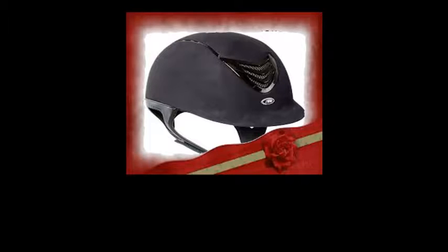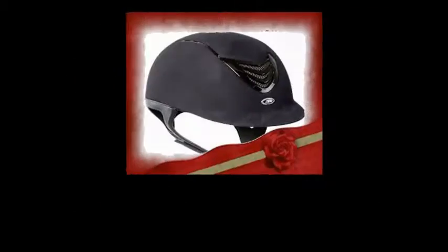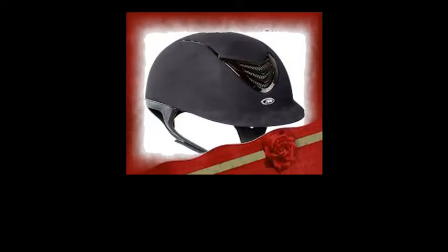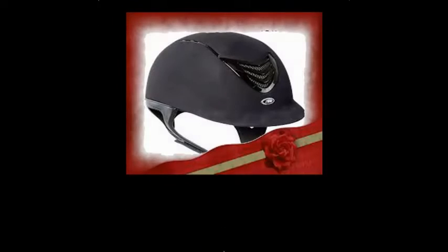The Charles Owen GR8 Helmet in Black, size 7¼, has a flattering, low profile for protection without bulk, and a gently rounded brim that complements your face. Covered with microfiber suede that's treated to protect against scuffs, this riding helmet transitions well.